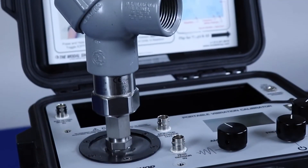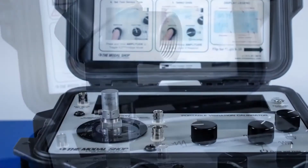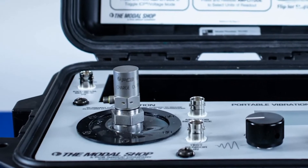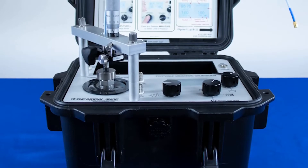Introducing the Model 9110D Portable Vibration Calibrator by The Modal Shop. This portable shaker table creates ISO-compliant, NIST-traceable calibration certificates for vibration sensors such as accelerometers and proximity probes.